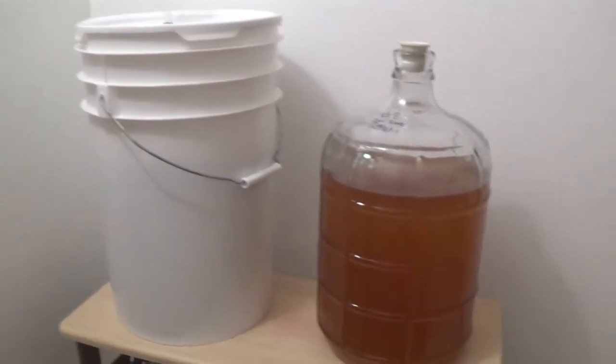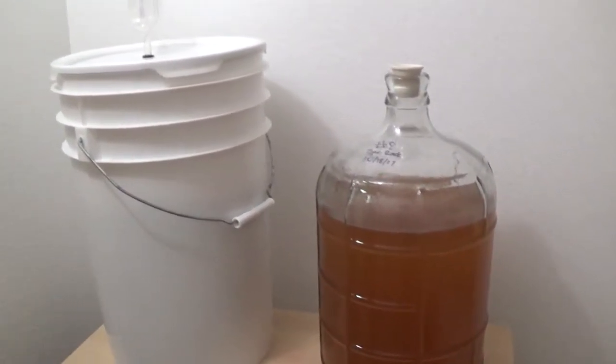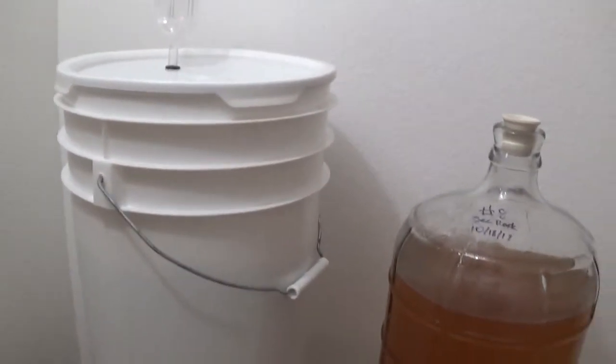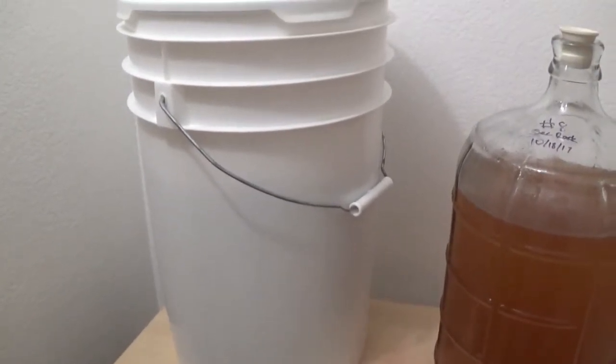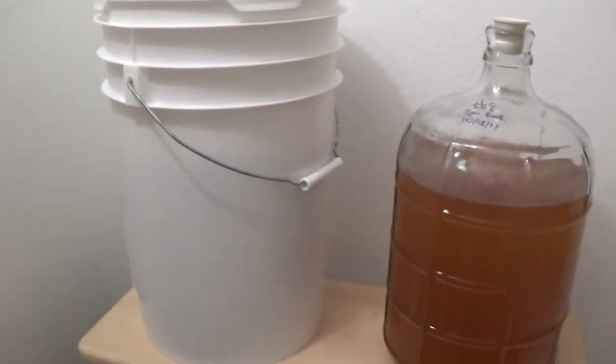And then this is the 12 pounds of orange blossom honey — it has apples in it. I haven't made a video of me putting the apples in; I should have done that whenever I did it, but I did not at the time. That has about eight pounds of apples in it as well as some cinnamon sticks.